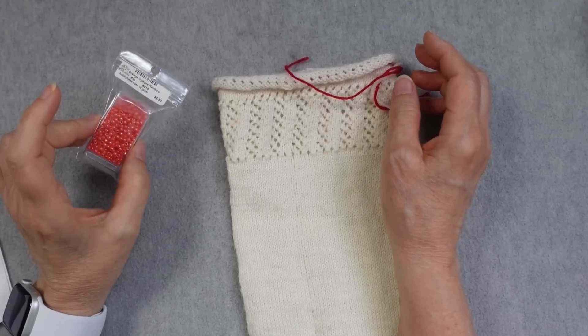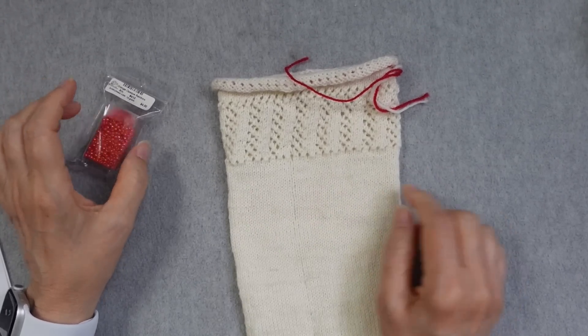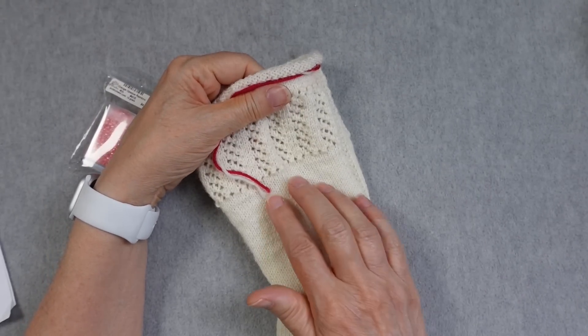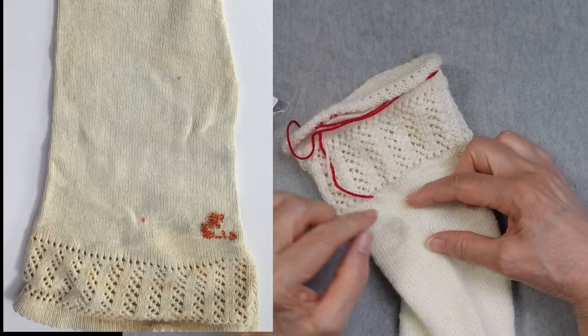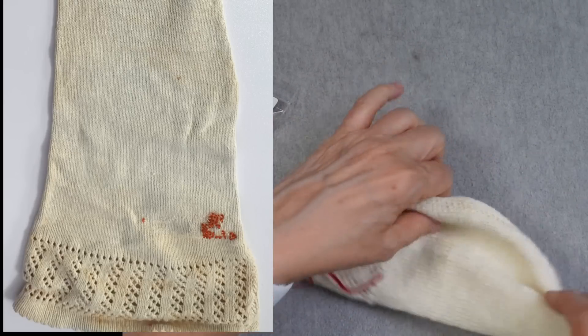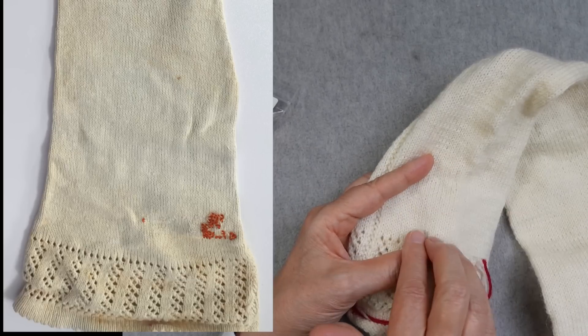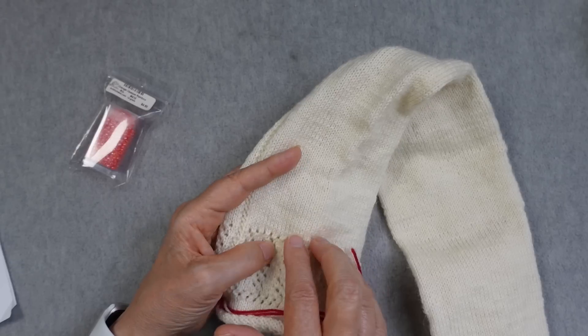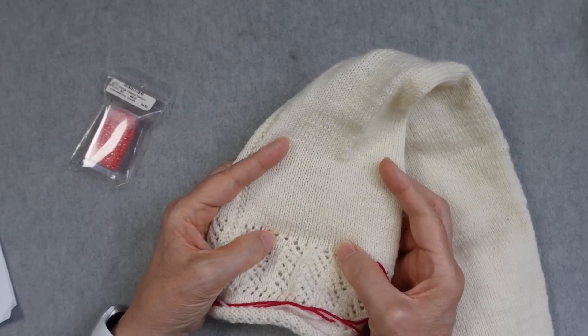I want to go to the overhead and give you an update of what's going on with this stocking. I did buy some beads in order to put my initials on the stocking in the way that Christiana had them on her stocking. They were placed at about this location, facing in this direction so that she could see them looking down on them. And so that's my plan — I'll be using my initials.